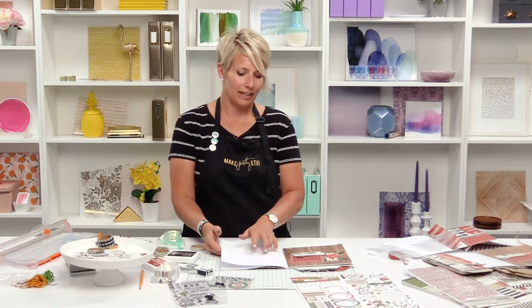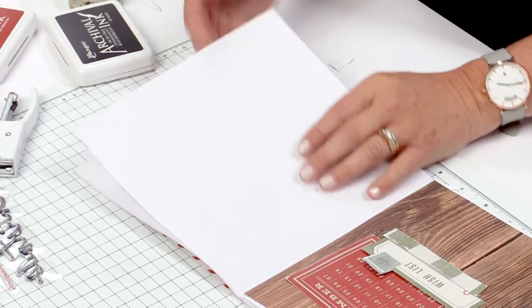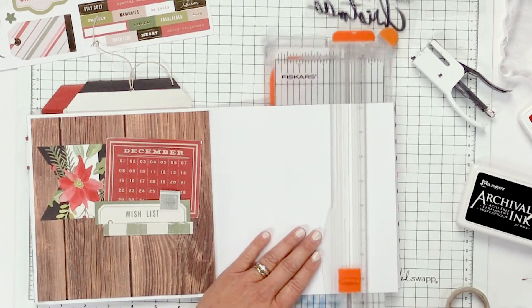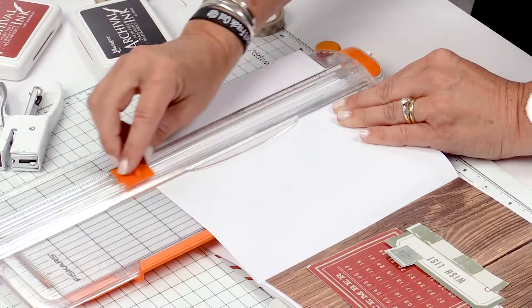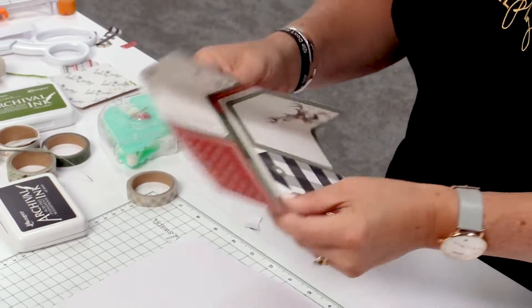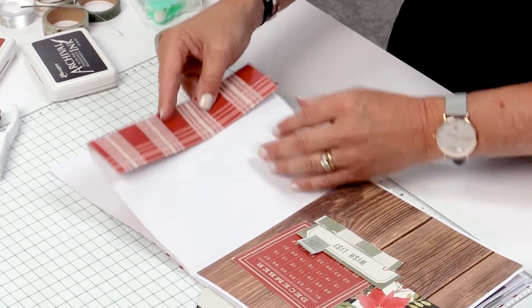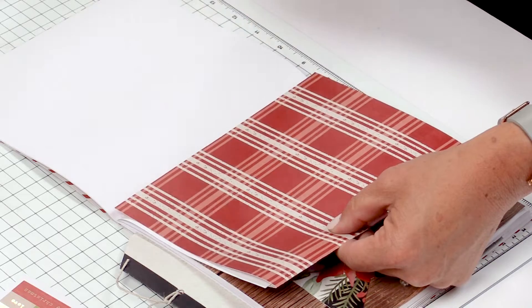On this next page I wanted to create a little bit of variety, so I went ahead and cut about an inch and a half off of the page itself, which kind of leads you right into the next page. Then I cut a paper that had just a little bit of a flap — the short flap would go on one side and the long flap would be the cover of the next page.